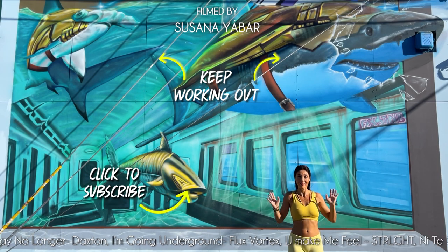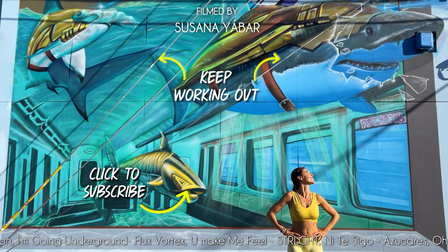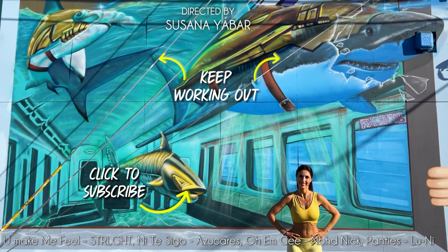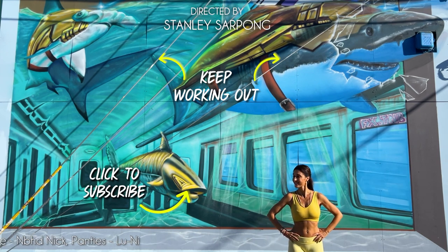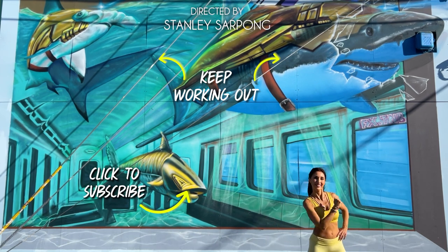Continue working out with more exercises. If you liked this video, give it a like. Share it in your WhatsApp or Facebook groups, and subscribe to my channel to receive new workout videos.